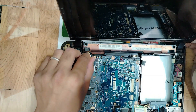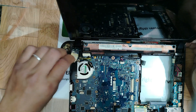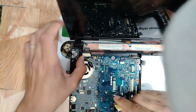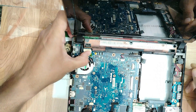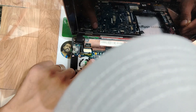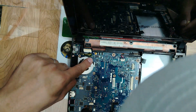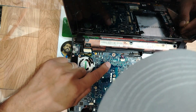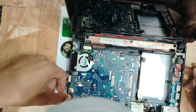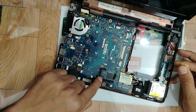We have to check the display connector first, my friends. The display connector seems to be good. This is the display connector circuit — the circuit looks good and the components are good. Let's do a visual inspection over here. And basically, here you have the BIOS.